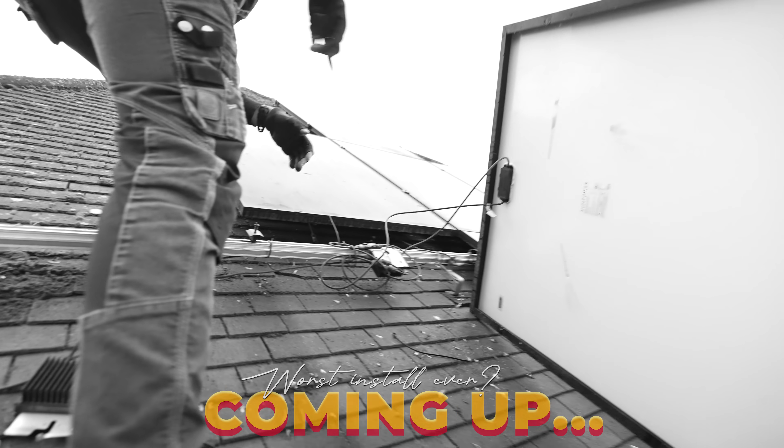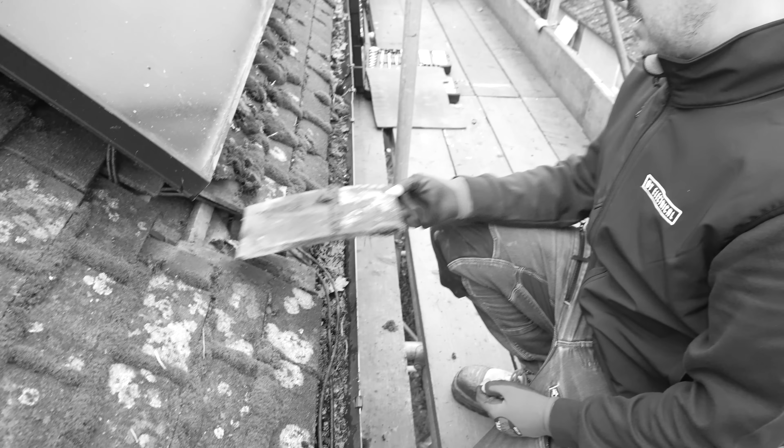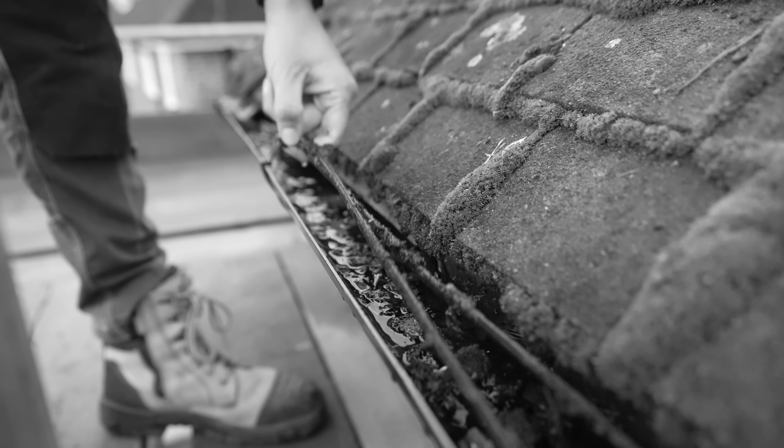It is just horrendous - honestly one of the worst solar installs I have ever seen. So our plan today is to lift it out and fit the brand new Tesla Powerwall Gen 3.